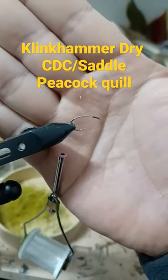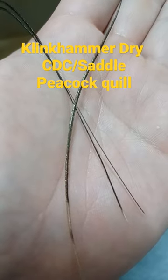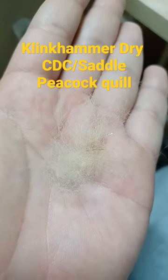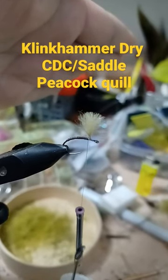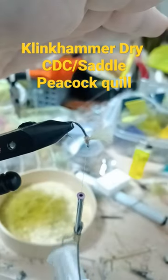Size 12 pupa scud hook. Peacock hurl stripped — wrap the peacock quill. Light yellow wool for the post. Tie in the post, trim with thread wraps around the base of the post. Dubbing for the thorax — dub the thorax.